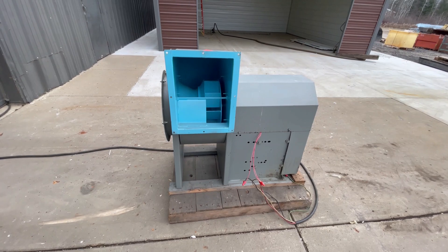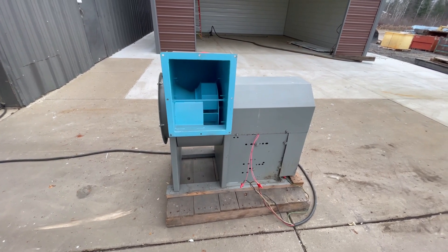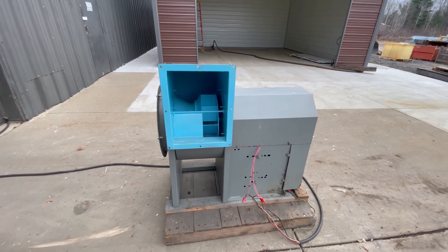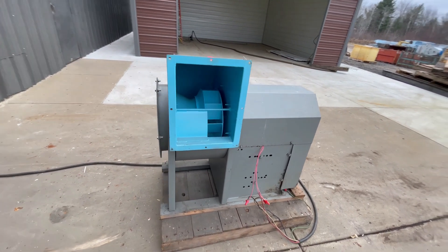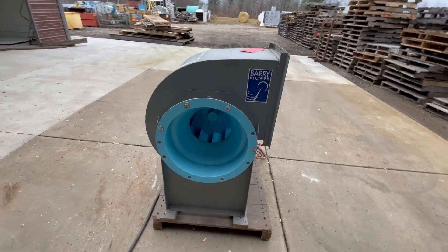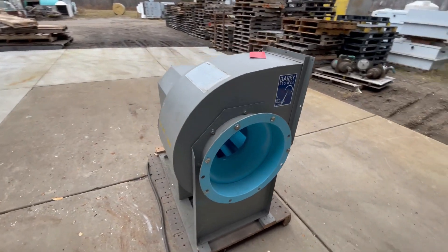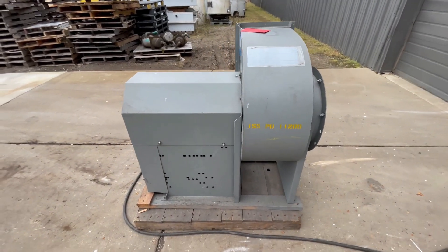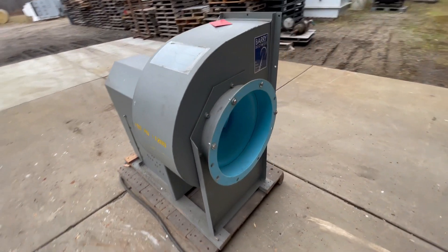Hello, today you're looking at a three horsepower exhaust blower brought to you by Lanco. This unit is 42 inches long, 25 inches wide, and 41 inches tall. This blower is three horsepower.